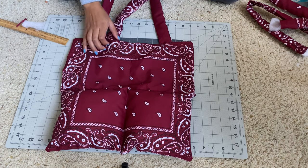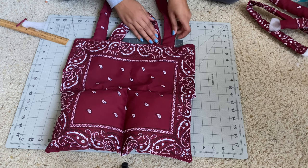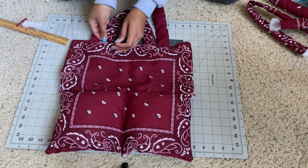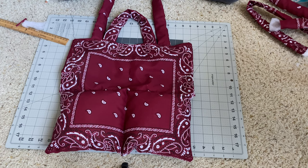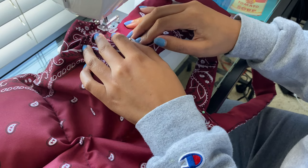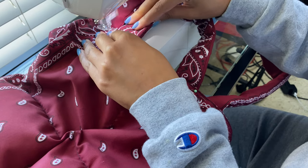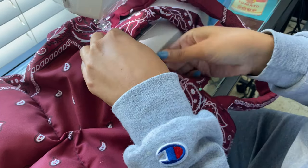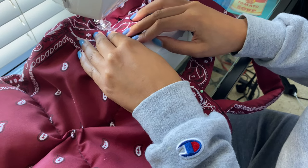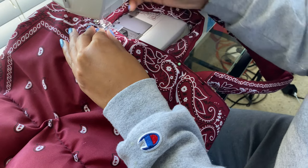For the shorter straps, I put mine directly adjacent to the longer straps — so you don't really need to measure for this, just put them right next to each other and pin them the same way. Once you're done pinning, sew a seam right across the top, making sure you are not sewing both parts of the fabric together. You are just sewing the straps to the one side of the bag. We have to leave it open so we can put in the stuffing for the top two squares.